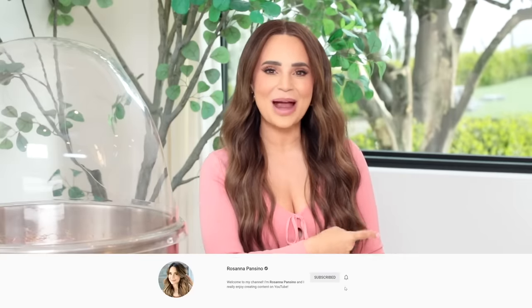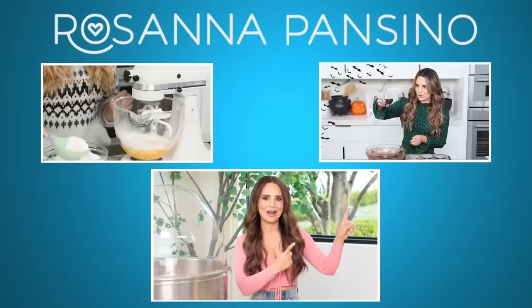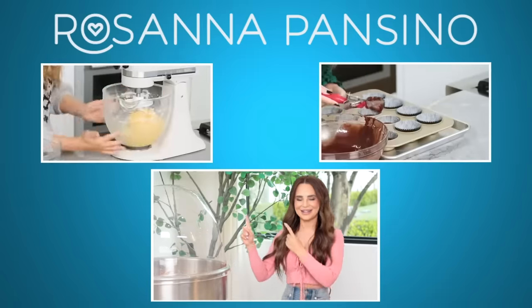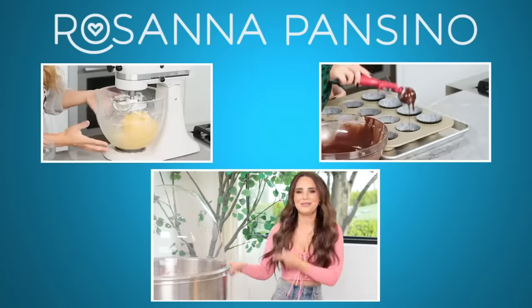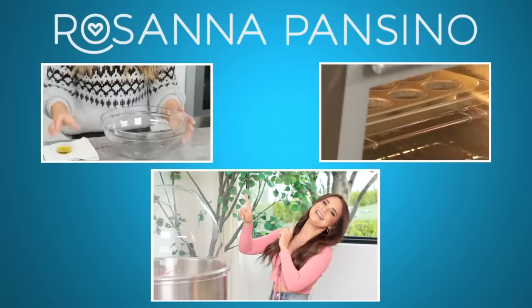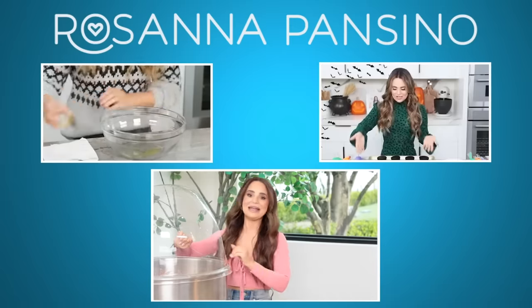Let me know in the comments down below what other kinds of candy I should try to cotton candy, and which one today was your favorite. If you guys enjoyed this video, don't forget to give it a thumbs up, click subscribe — it's free — and ring the bell to receive notifications every time I post a new video. Thanks for watching, and if you'd like to watch another video, you can click up here. This is quite a mess — I'm gonna go clean this up, this is gonna take me a minute.